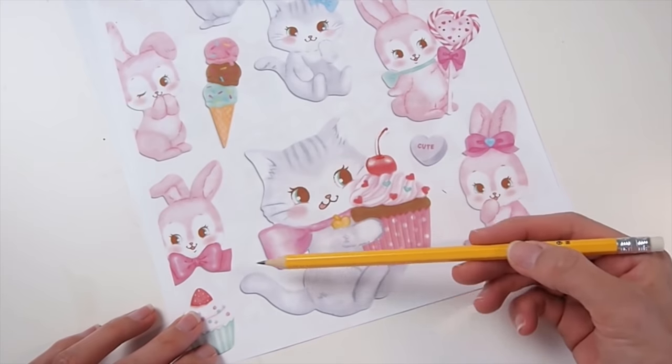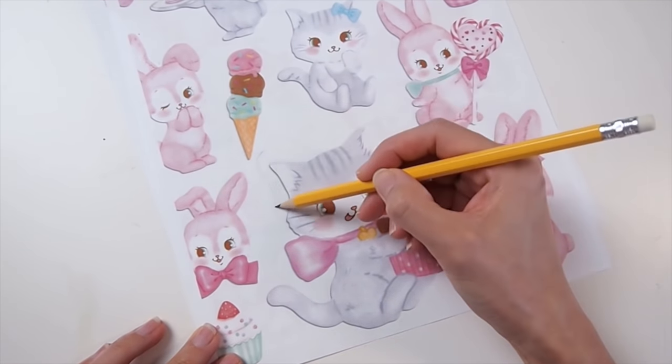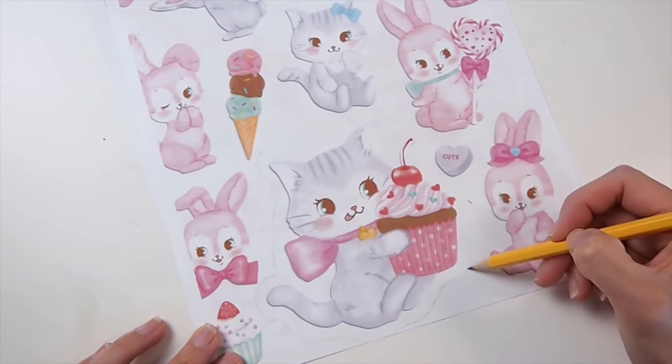Next, we're going to draw a border around the photocopy of the sticker. A border with a thickness of a quarter to half an inch should be good. Don't forget to mark where the loop for the charm will be.